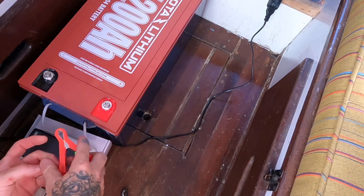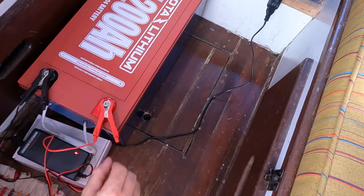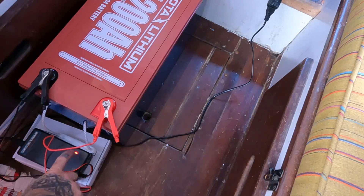I'm excited to get this thing charging and to start the switch out from my AGMs to the Dakota. Our little light turned red, which means it's charging, and when it turns green it'll be fully charged. We'll let that get going and hop into other aspects of the install.